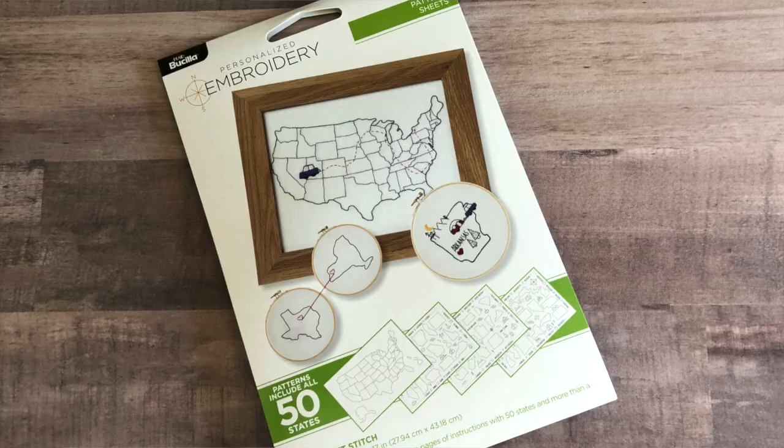Hey everybody, welcome to Family Craft Night. I'm Steve Piacenza. And I'm Kathy Fillion, and on today's episode we're going to be teaching you four basic embroidery stitches from our new kit, Home Sweet Stitch.